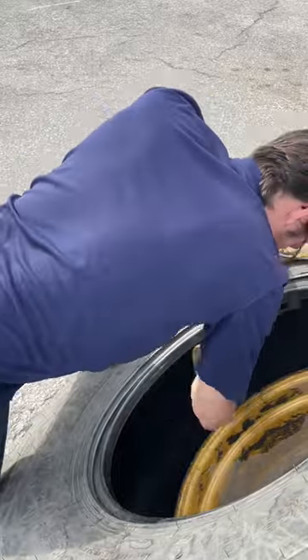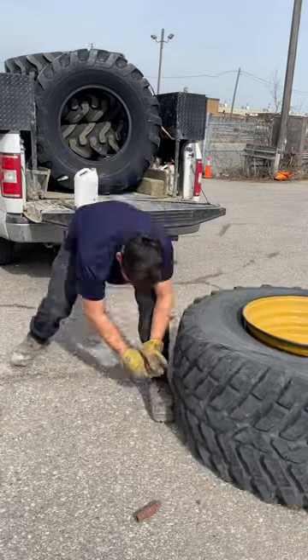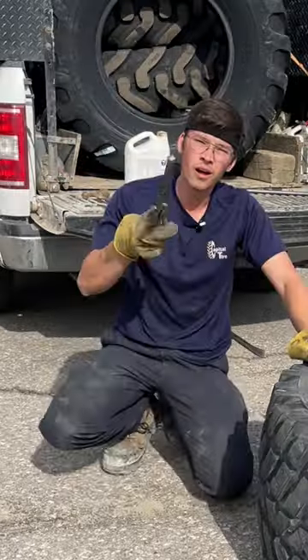I had a pretty hard time getting this thing out. I got pretty exhausted. But the tire doctor never gives up, because if I do, I wouldn't have a job. Watch yourself, tire doctor — you don't want to get injured.